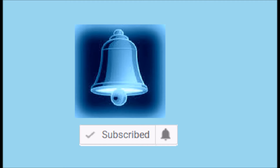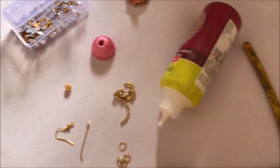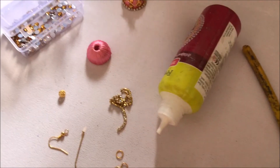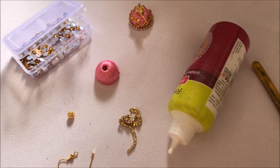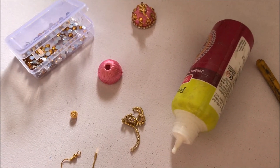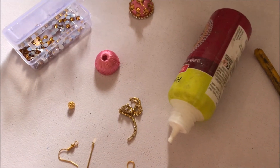If you click on the bell button you will immediately know when I upload a video. The materials required are: gold shaped round kundans, stone ball, earring hook, jump ring, middle pin, stone chain, wrapped silk red jumka with pink color, glue and cutter.